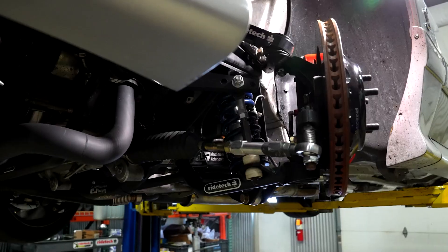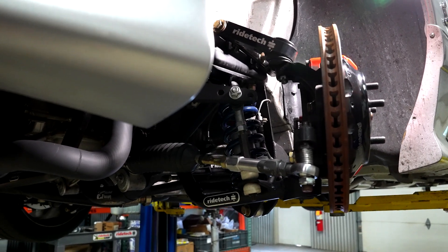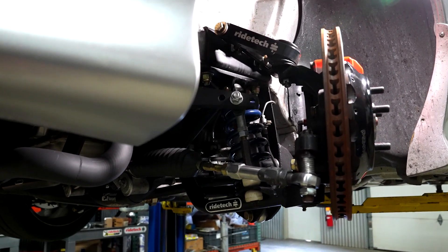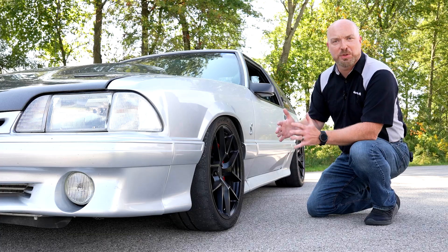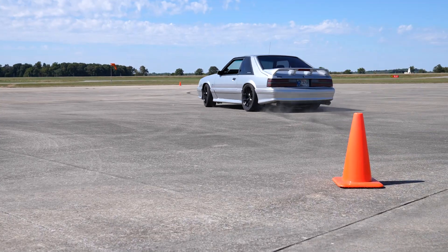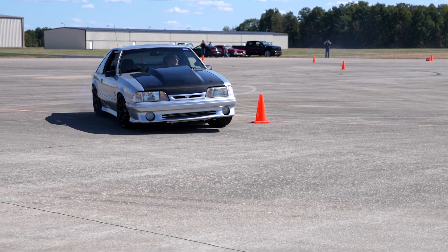We opted to eliminate that McPherson strut in favor of a double wishbone, or short-long-arm front suspension, which has a lot more dynamic camber gain. As the body rolls, the tire contact patch will keep up with that and stay more consistent. It will allow you to get that extra grip without having to run a ton of static negative camber in the car.